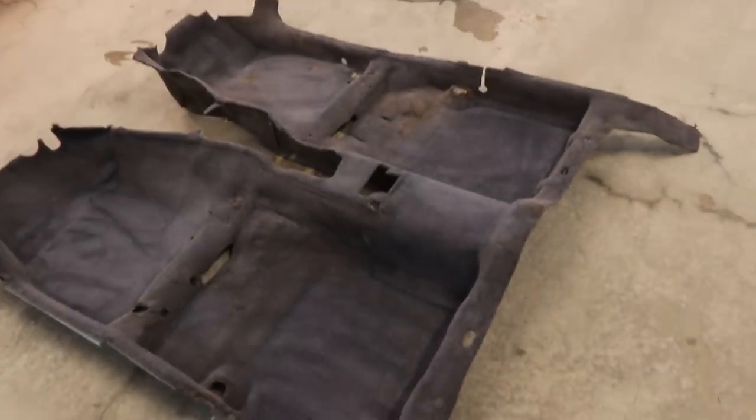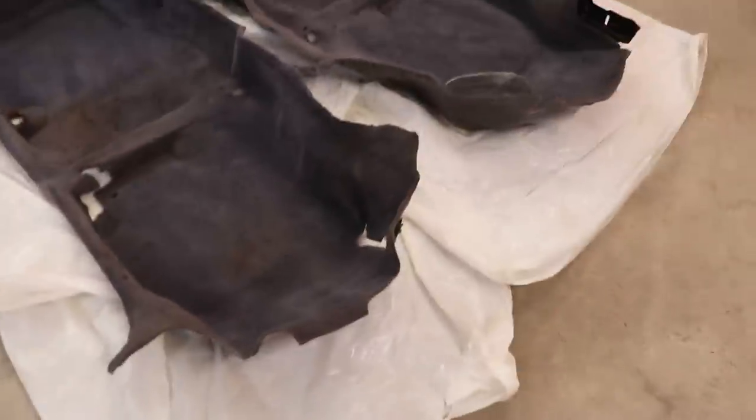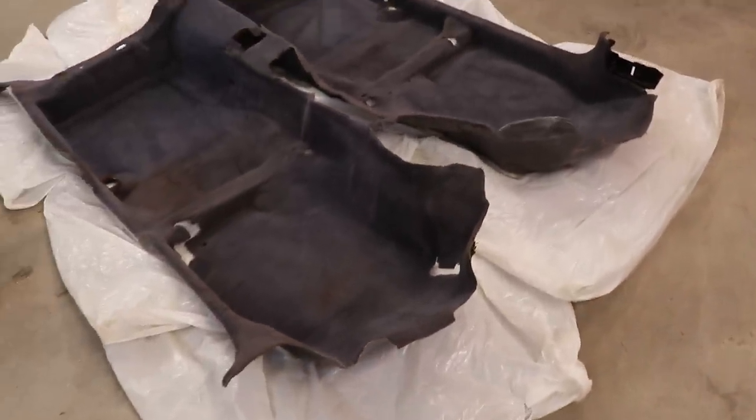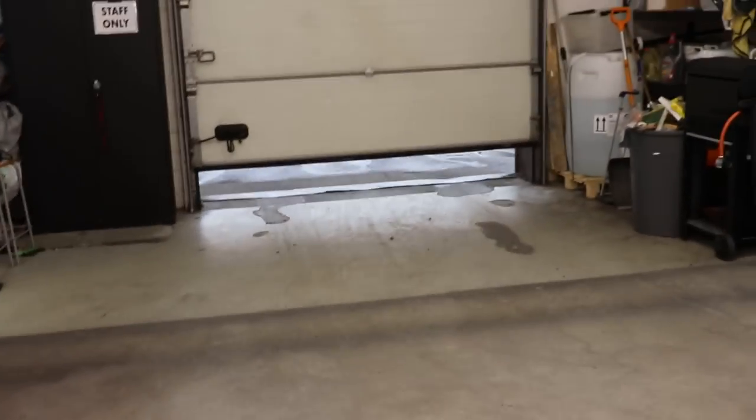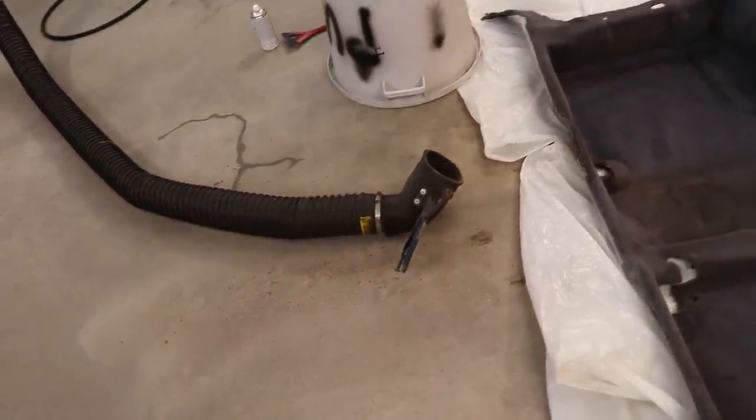Se on nyt imuroitu. Mulla alkaa työpäivä 15 minuutin päästä. Mä taputtelen sen ja ajattelin vetää maalia päälle myöhemmin, koska jos maalaan nyt, niin täällä on ihan kauhea maalihaju ja se ei oo asiakkaille kivaa. Vanhat rengasbussit siinä maton alla. Se on valmiina maalattavaksi - imuri ja ove vähän auki.